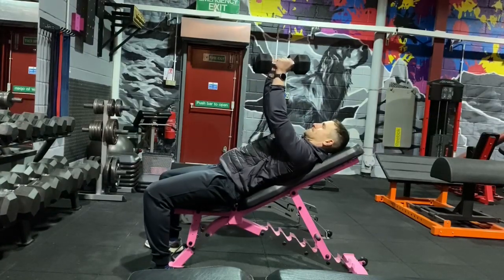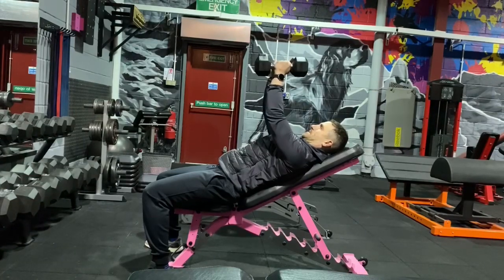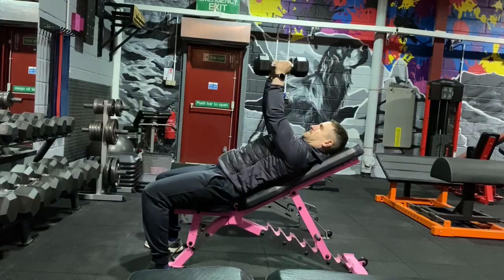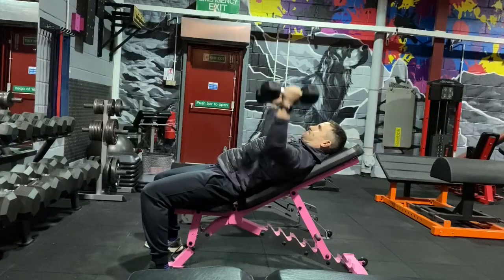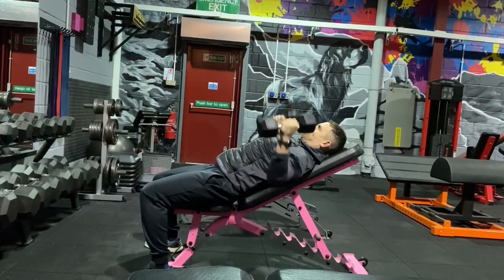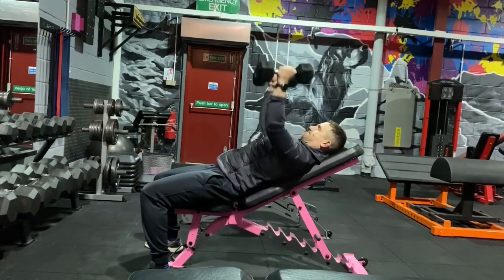In this video I'll be performing the dumbbell fly in an incline position. This is a chest dominant exercise and targets the upper pecs. To perform it, arms fully extended out with a slight bend, abduct the dumbbells away from the body and return back to the center line, keeping the triceps and the core nice and tight.